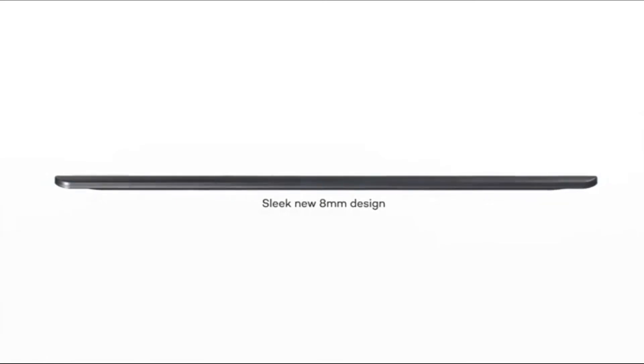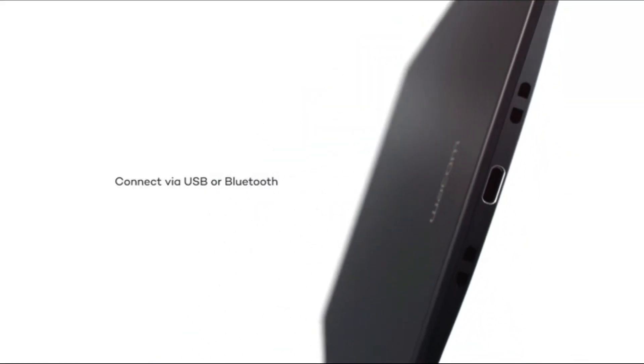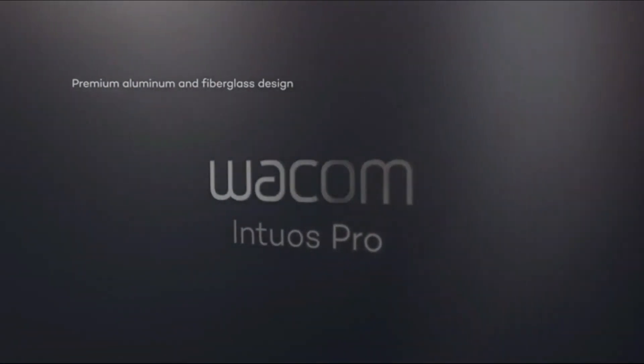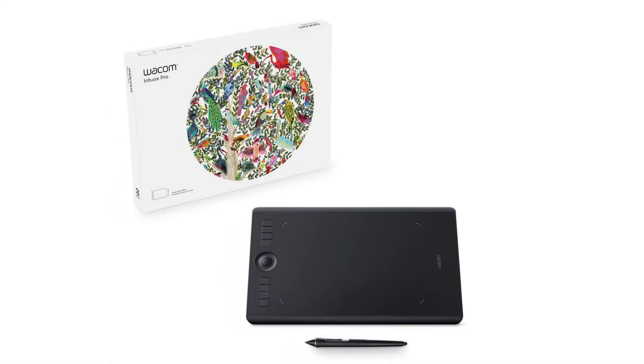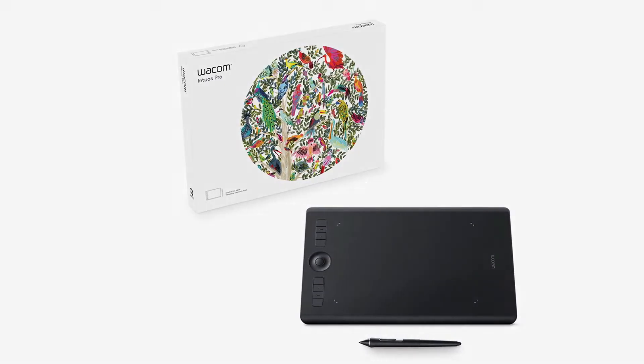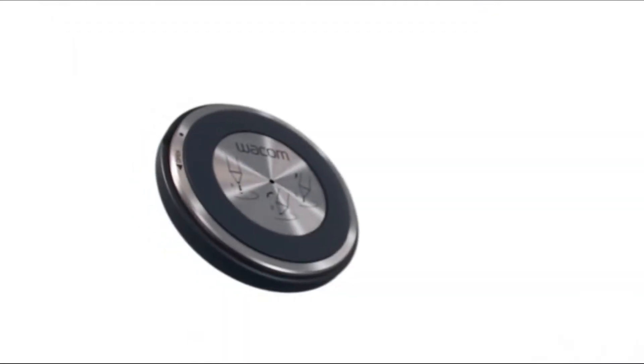Drawing on the Wacom Intuos graphics drawing tablet is controlled with 4096 levels of pressure sensitivity, making it easy to get precise results. Unlike other drawing tablets that didn't offer Chrome OS support, Wacom offered it. Wacom has been producing and updating its digital pens for 35 years. This 4K pressure-sensitive pen delivers an exact pen experience. Hardware specifications: pen sensitivity 8192+ levels, active area 8.7 by 5.8 inches.